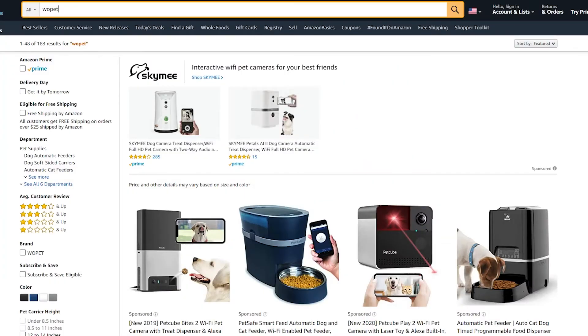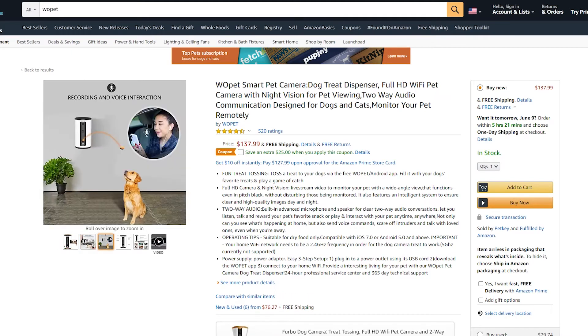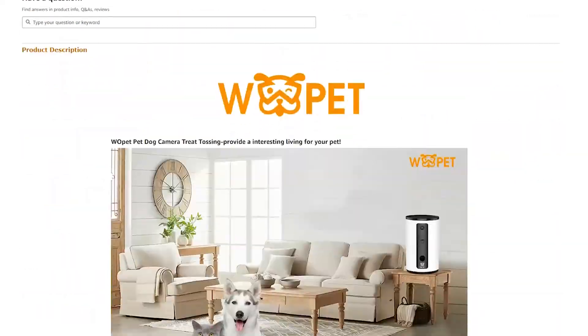You can get this product from the Amazon website. In my opinion, it's a little pricey, but they have a $25 off coupon you can use. Just make sure to check the coupon box before adding to cart.